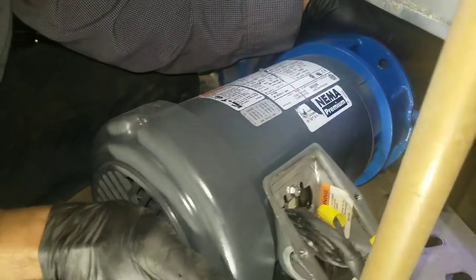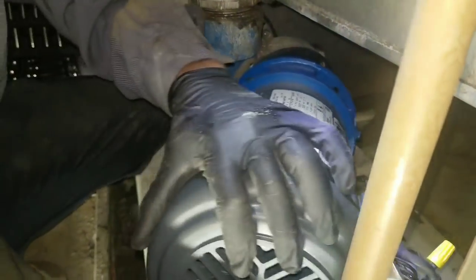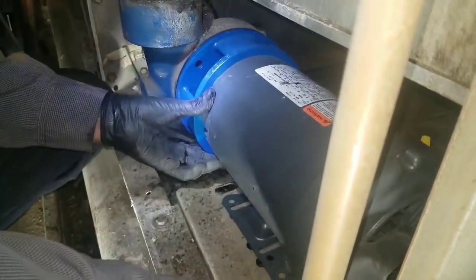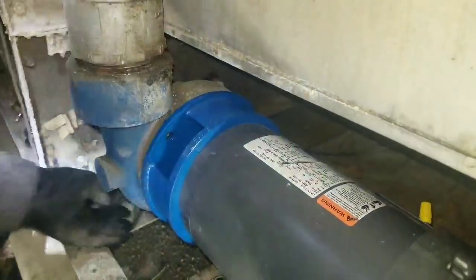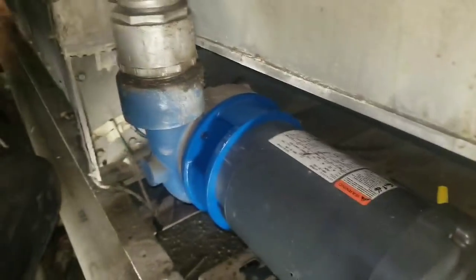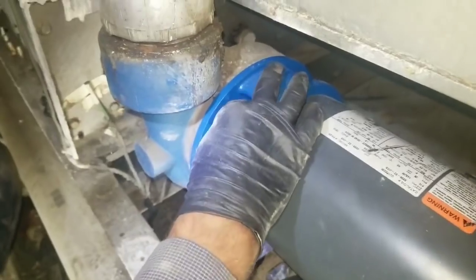Usually this is a one-man job guys, so don't think it always requires two — unless the pump is a really big one. There are super big pumps that definitely require two guys. That already had its O-ring on there that came from the manufacturer — see how it fits perfect in there. Now we're just putting the bolts back in.